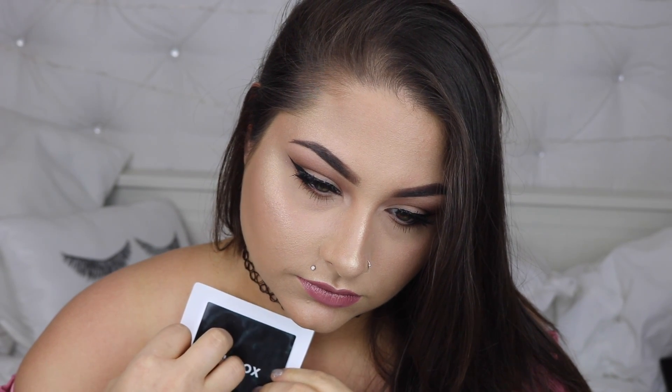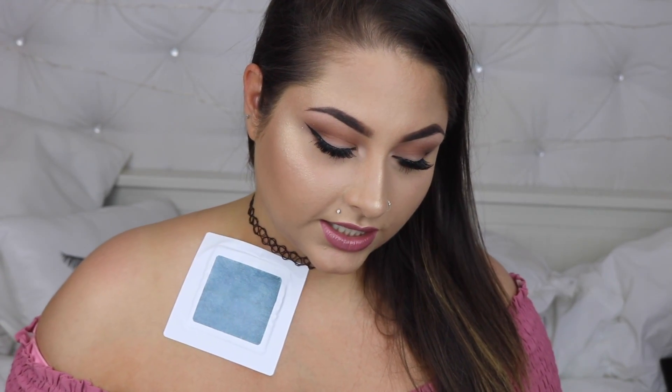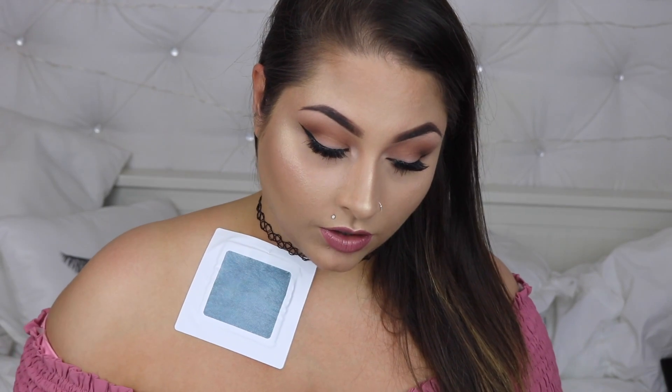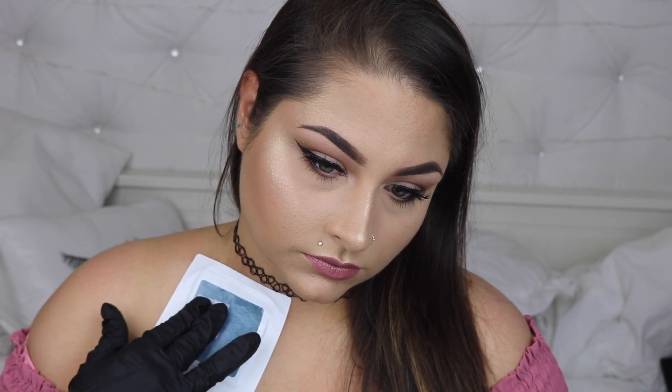Peel the white backing off of the Inkbox to reveal the adhesive. Stick the Inkbox to your skin, sticky side down, then peel the black layer off. Put the glove on the hand you will be applying the tattoo with. Tear the corner of the cloth bag open. Leave cloth in bag and place in microwave for 12 to 15 seconds. Open the white packet and dab it on top of the navy blue fabric square in the middle of the Inkbox.